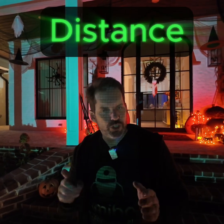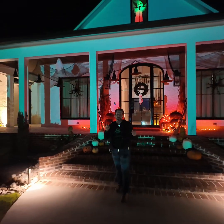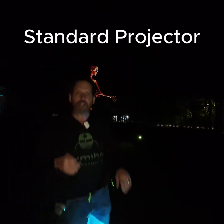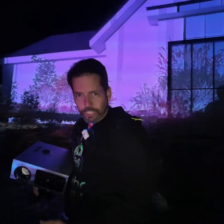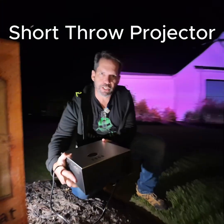The number one consideration when choosing a projector for your Illumabot is distance — how far away from the house can your projector be? In some cases, when you've got a really big yard, you've got plenty of space. You can use what's called a standard throw projector. In other cases, you may not have a lot of space between your house and where you need to put the projector.